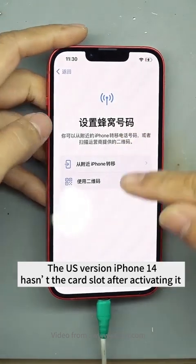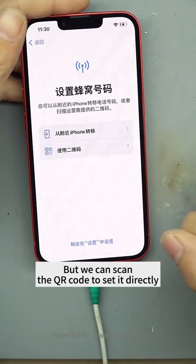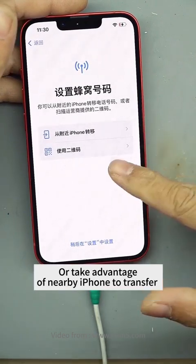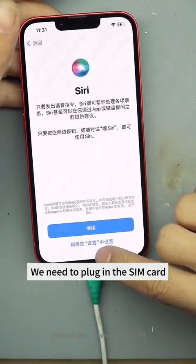The U.S. version iPhone 14 has the card slot after activating it, but we can scan the QR code to set it directly, or take advantage of a nearby iPhone to transfer. But we don't need this operation now — we need to plug in the SIM card.